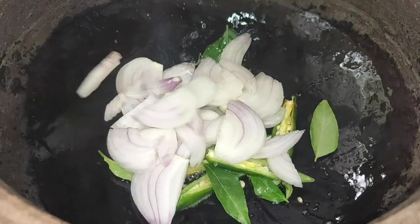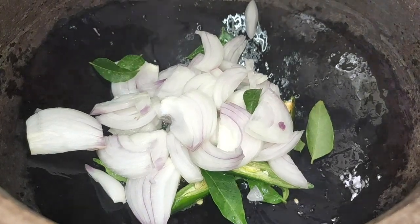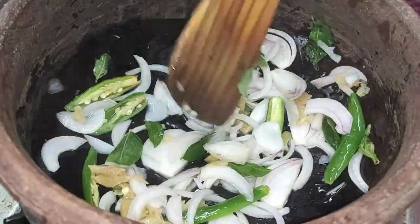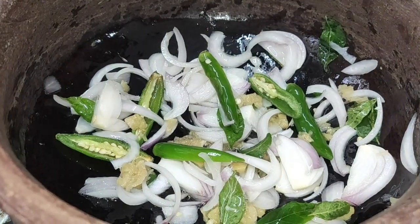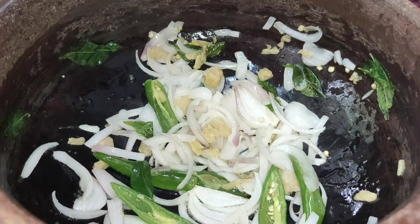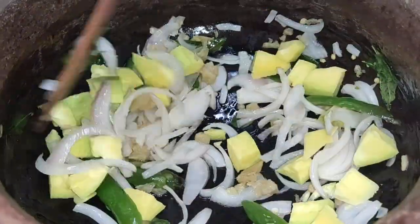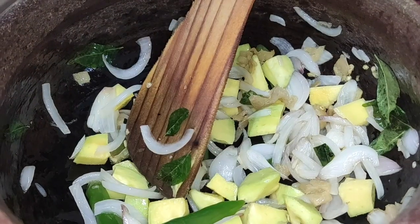We cut the potatoes and use just one piece. We use a piece of this — we use it all for this piece.